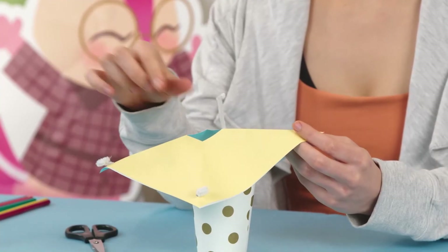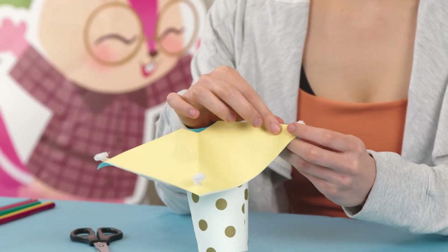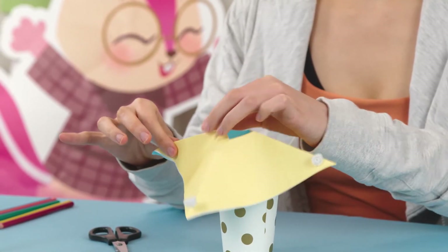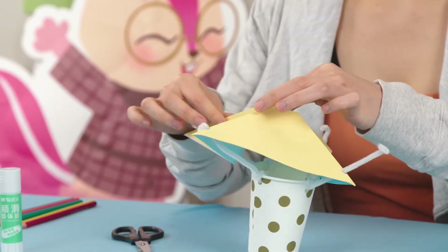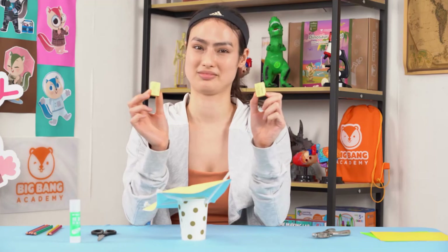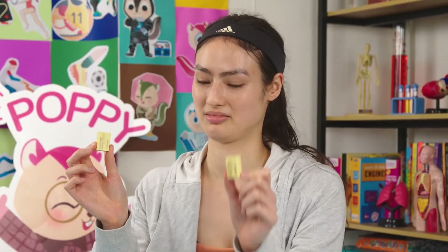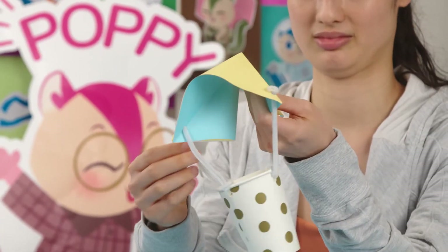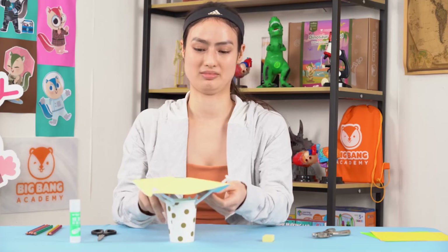Final step. Fold the creases again gently so that the parachute looks nice and uniform. Now, we need two of the same object, like these two erasers, to compare. Place one inside the parachute so we can compare the falling speed of both erasers.